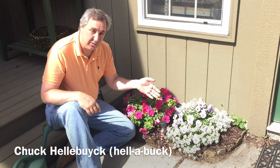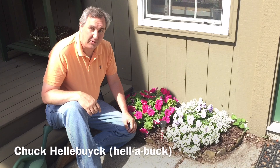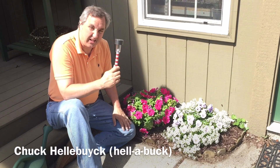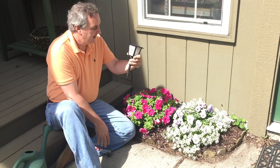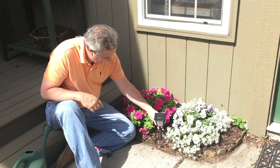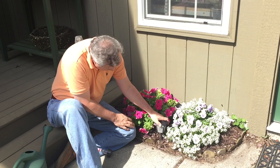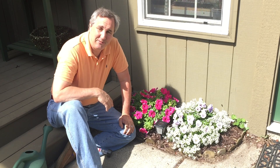We've got these sidewalk lanterns throughout the yard, but I wanted to see if I could print something a little nicer looking instead. And here it is — 3D printed with its own solar cell on top. I'll show you how I made that on today's Filament Friday.